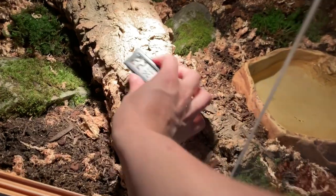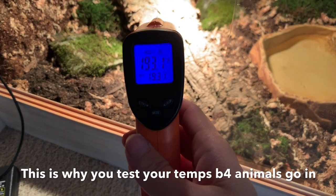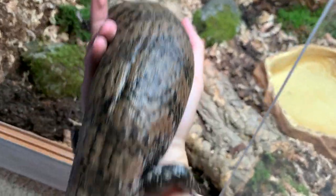Let's check our temps — this says 109. That one's going to go on a dimmer. Alright, his temps are good, so let's go ahead and put him in. I'm so excited — here you go buddy!